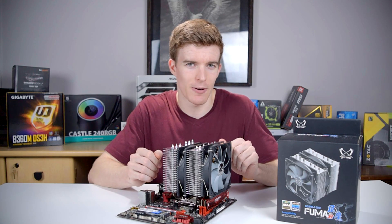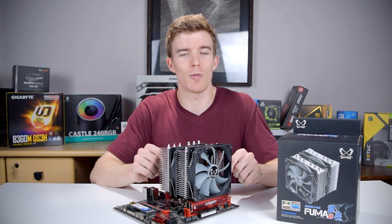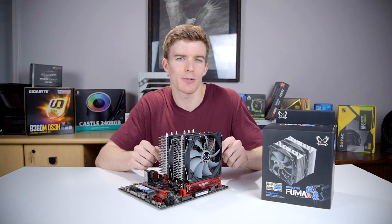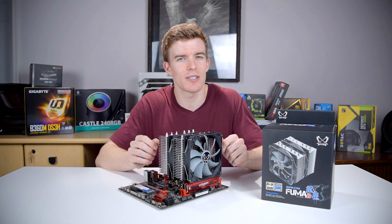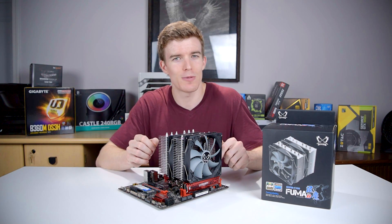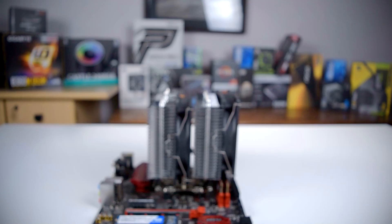The Fuma is a dual fan dual tower cooler compatible with LGA 1151, 2066, and AM4 sockets. Scythe doesn't rate it for a specific TDP, but I'd estimate it to be around 200 watts. It sells for only around 47 US dollars, so this is a very accessible cooler.